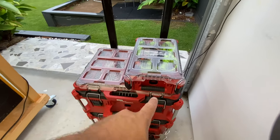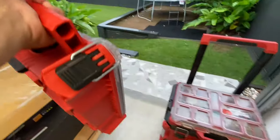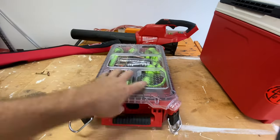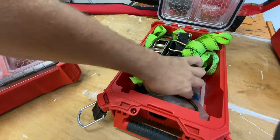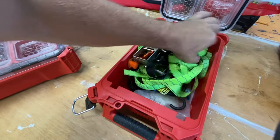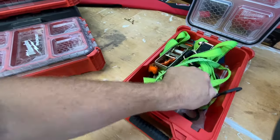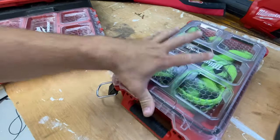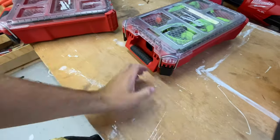This next one actually normally sits inside the car. In the Pajero I like to keep all my straps and bits and pieces. I've got some cable ties just in case, and some elastic straps. That all fits in there, so that usually stays in the car and won't come on site with me. May as well show you that though.